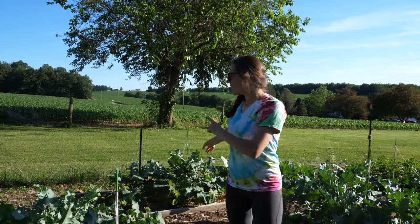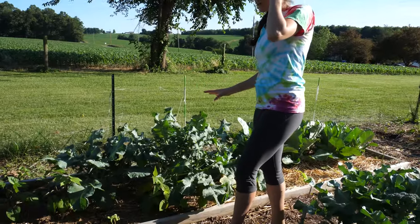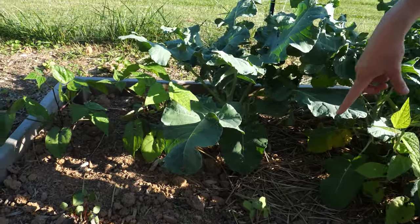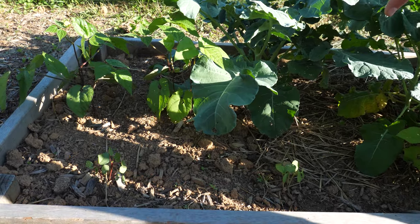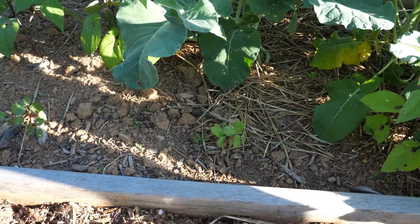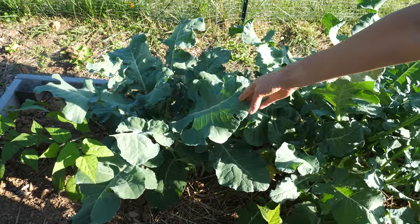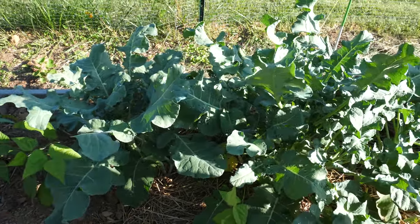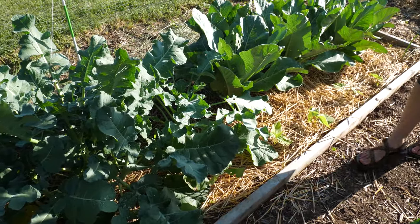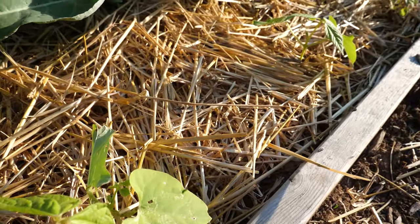This bed is also kind of a hodgepodge of things. In this front row I have okra — several seeds germinated from the ones I planted, and I might try transplanting those into different areas. I also have beans. These plants back here, I thought were cauliflower plants, but they're actually broccoli plants, so I'm going to have to harvest that relatively soon. And then we have more beans and cauliflower back here.